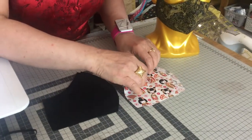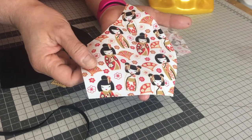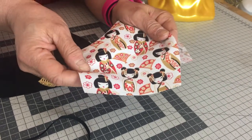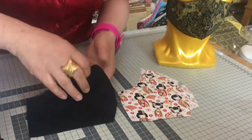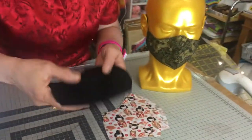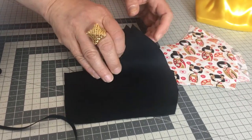One of the best cottons to use is the cotton poplin. It's a tightly woven cotton and it's light. So that's the front of my mask, and for the back I've used 100% cotton. This isn't cotton poplin.